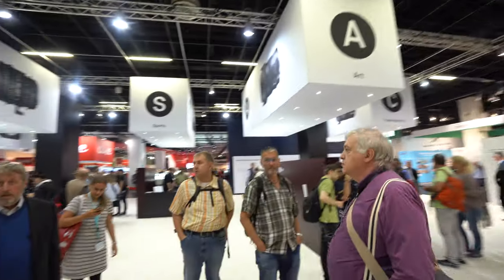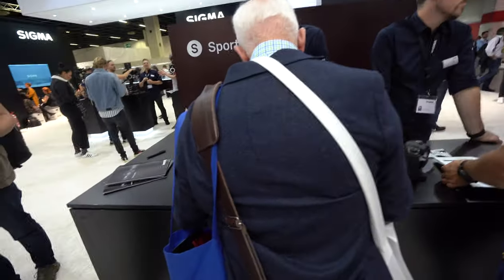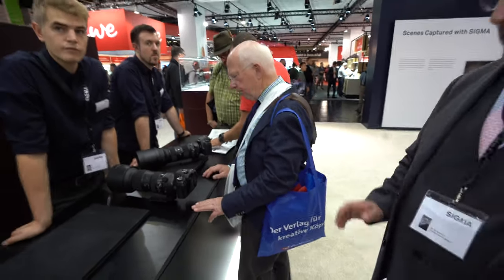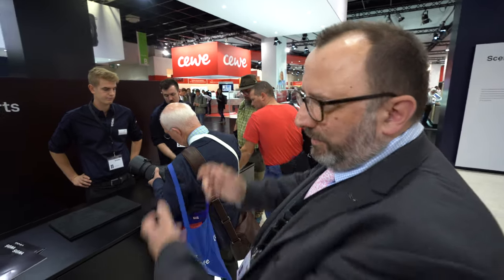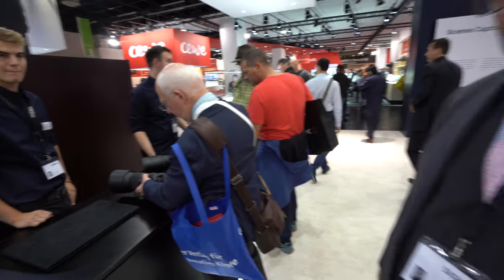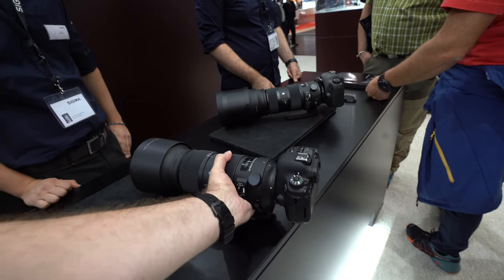There's a whole area for sports lenses here, and a lot of sports photographers are absolutely delighted with these. The 150-600mm Contemporary and Sports versions are among the best-selling hyper-telephoto lenses on the market. You go to an air show or a sports event and many cameras will have those lenses on. The Contemporary version sells for about £1,399 in the UK.